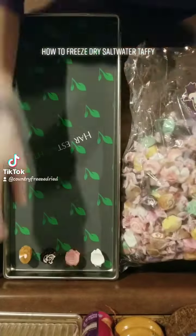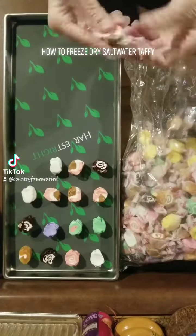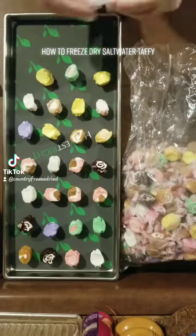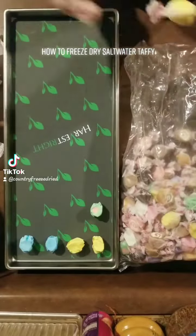Hey friends! So today we are getting some taffy ready to be freeze-dried. I got this rather large bag of taffy on Amazon — it is I think five pounds — so I think we may be finishing this bag of taffy off pretty soon.